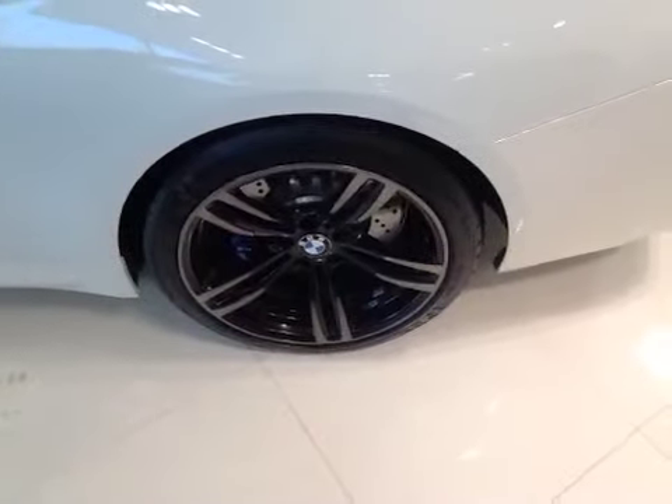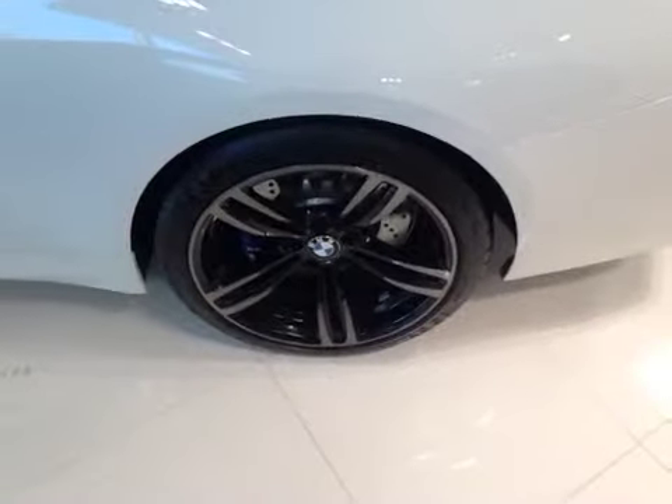At the back of the vehicle here we have your performance tires on 19-inch alloy rims. As you come down below here you can also notice your M series brake calipers as well as your large disc brakes.